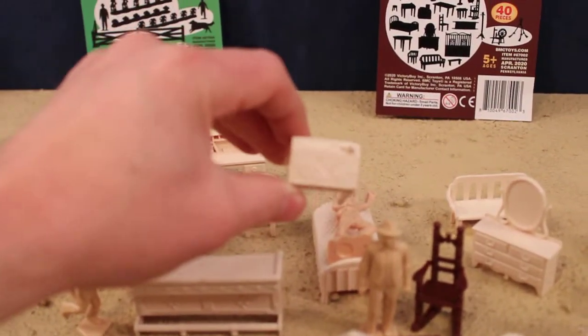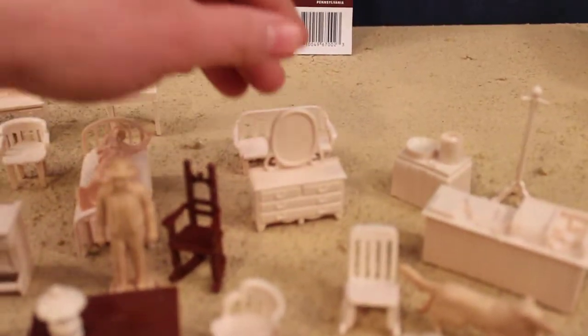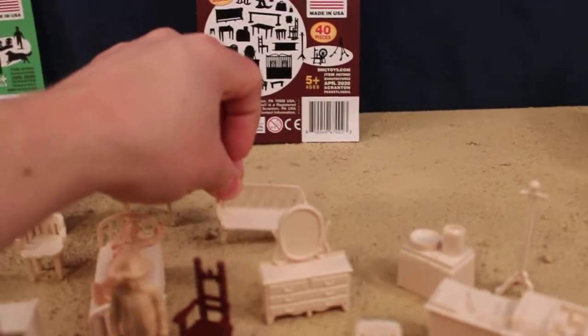This camera doesn't get as close as the old camera but films everything in a much higher quality, so trade-off. A very nice bench — not desk — you can see the wood grain in it.